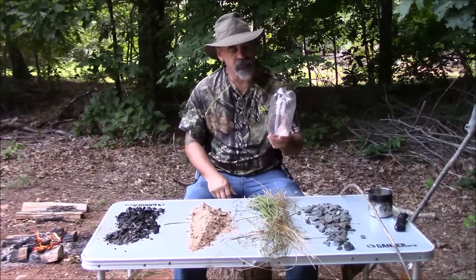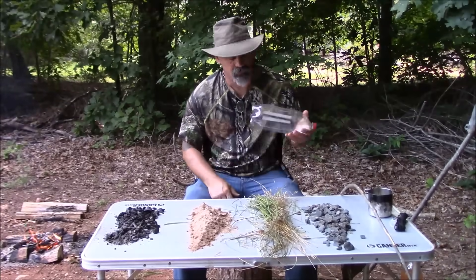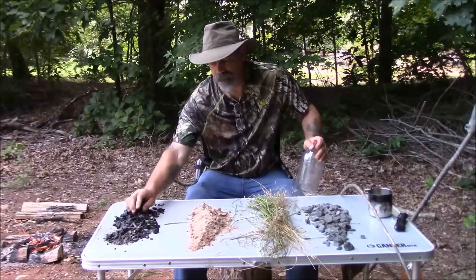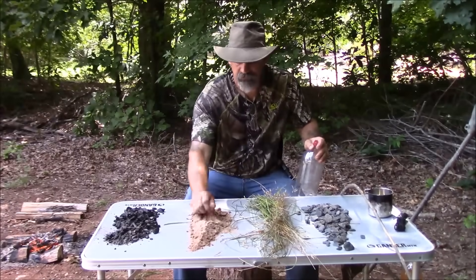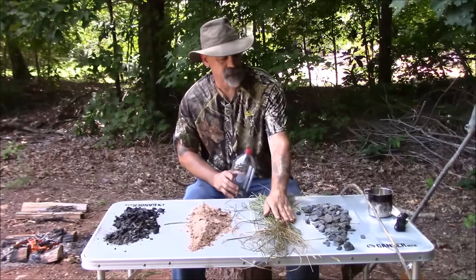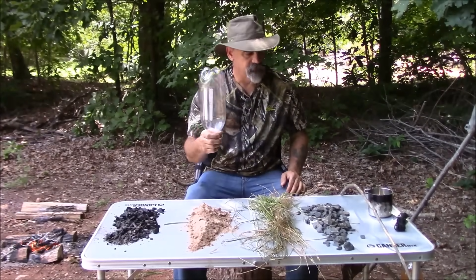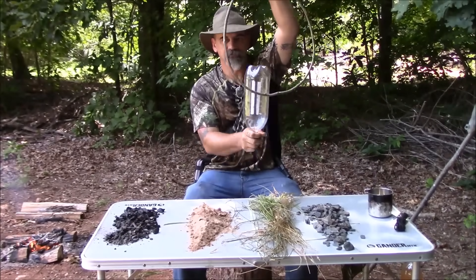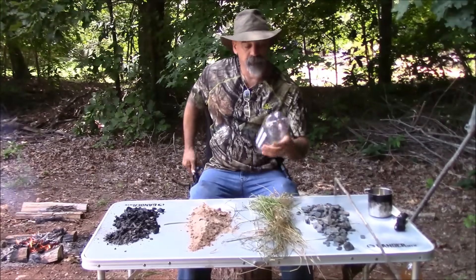We're gonna build a water filter using a 2-liter bottle — you can use a 20-ounce bottle, you can use bamboo, it's all the same. All the material we're going to use is sourced material. You're gonna need some charcoal — build a fire, drag out some coals, let them cool, there's your charcoal. You're gonna need some sand or some fine dirt, some grass, and some rocks. Last but not least, a way to suspend the bottle upside down — we're gonna use a green sapling.